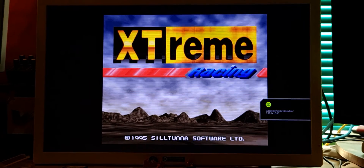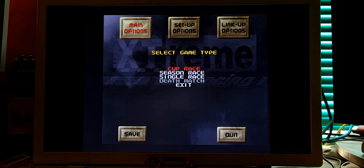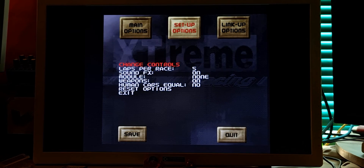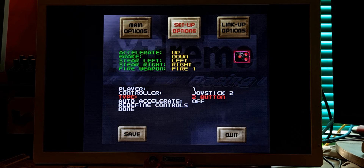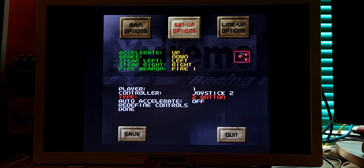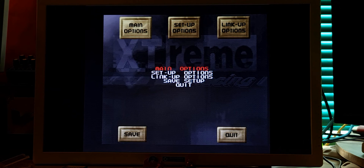If you guys run the game now, let's set it up. Xtreme Racing main options — one player game. Before that, exit setup, options, change controls — two buttons, because I am using the Apollo gamepad. Auto accelerate. Done. Sound effects — rock is my thing. Exit.